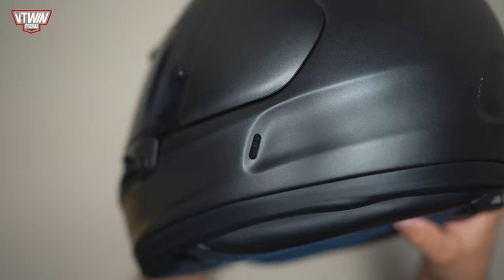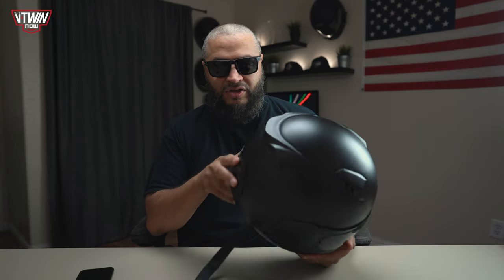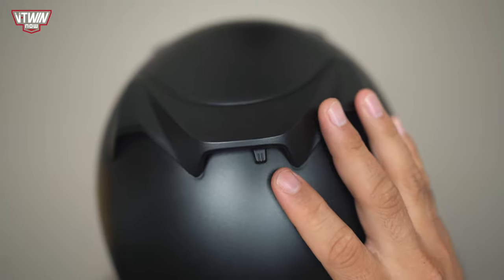On the sides of the helmet you have exhaust vents on both sides. Air comes in through the chin, and these side vents pull the air out. When we get inside the helmet, I'll show you the channels built in that help direct air in and suck air out. On the back of the helmet you have more exhaust vents that you can open and close — halfway or all the way — and the switches are nice and big, so you shouldn't have a problem operating them with gloves.